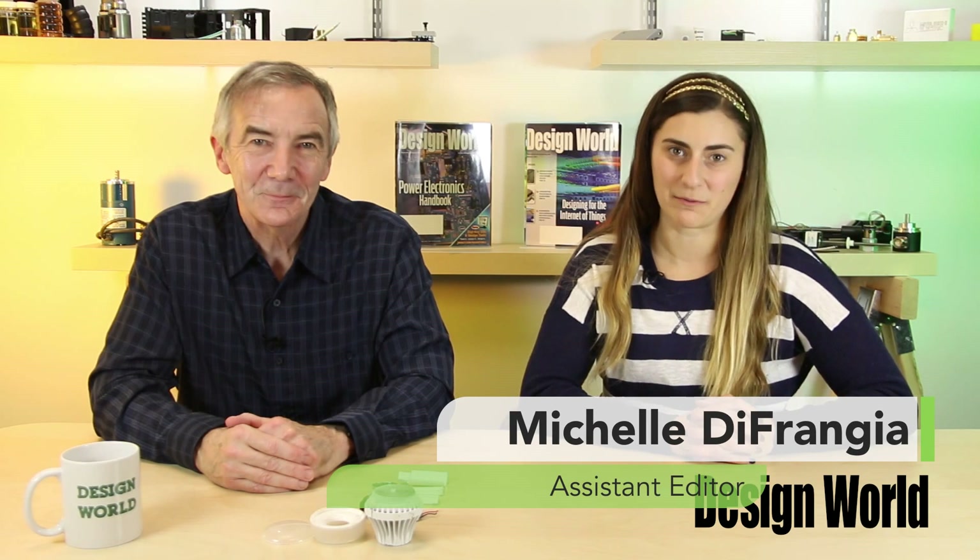Hi, I'm Lee Teschler, Executive Editor of Design World Magazine. And I'm Michelle DeFrangia, Assistant Editor of Design World Magazine. We are continuing our series of teardowns where we take perfectly good LED light bulbs and turn them into piles of junk for your entertainment.